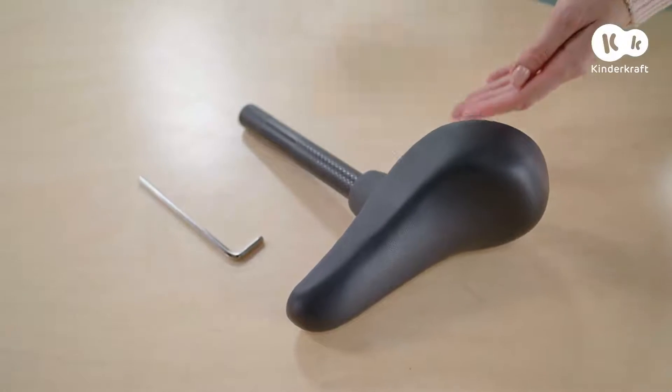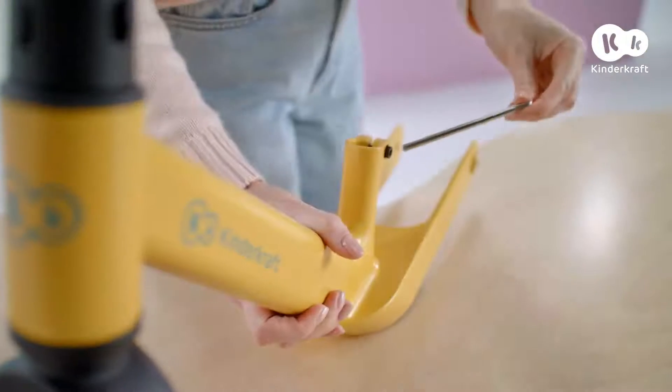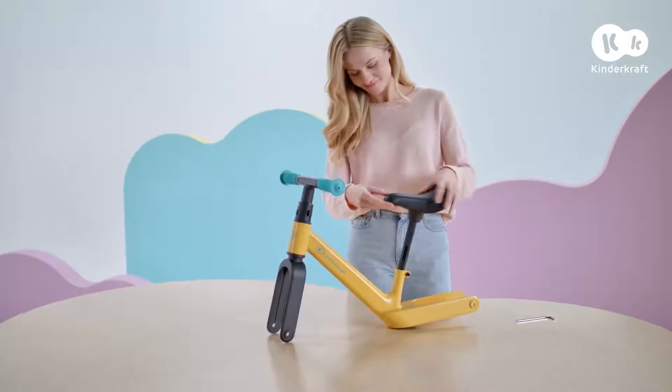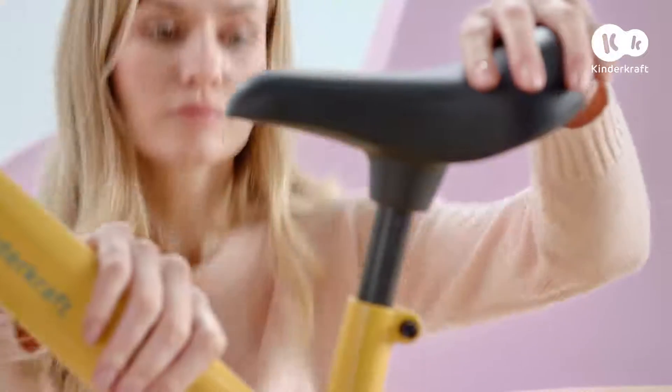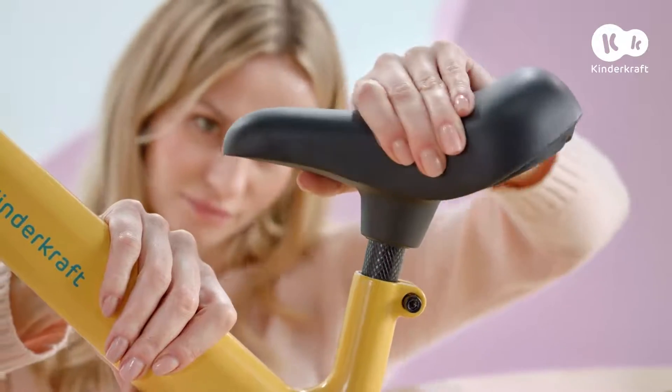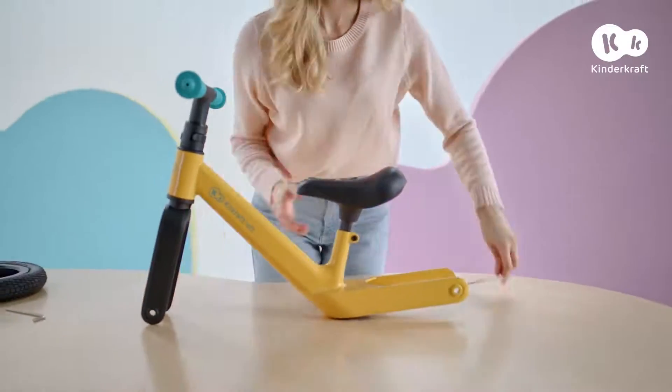Next, mount the seat. To do this, loosen the screw, put the seat in, and tighten the screw.